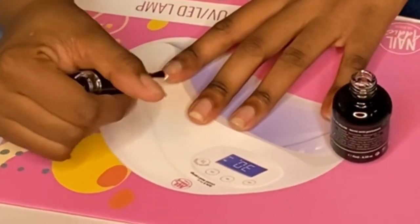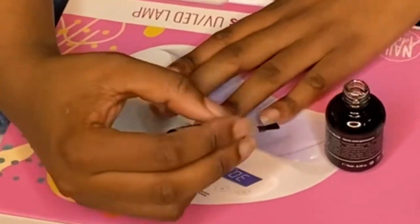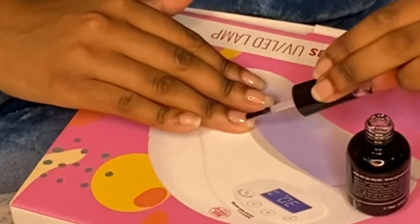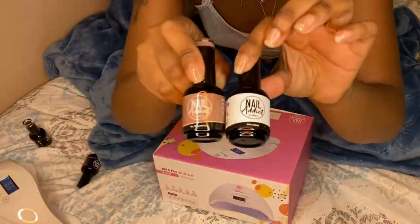I'm going with one coat of base on all nails, and then I'm gonna put it under the LED lamp for 60 seconds and let that dry. Then I'm gonna go in with the other hand and do that hand as well. Here's the nails after doing the clear base coat.